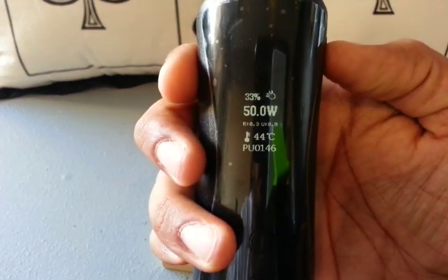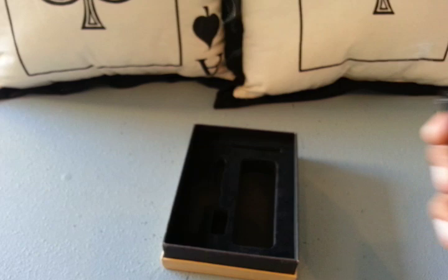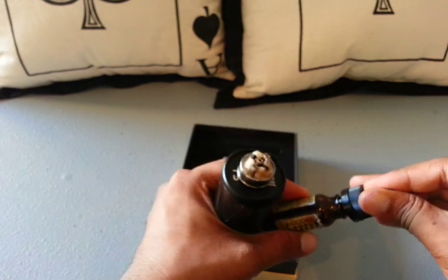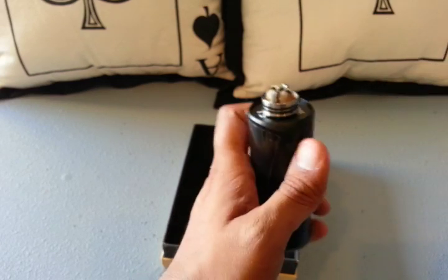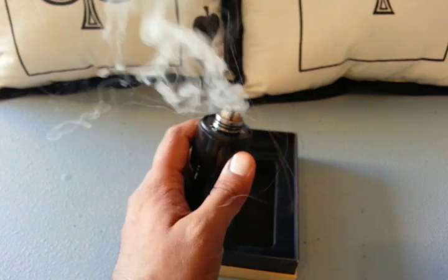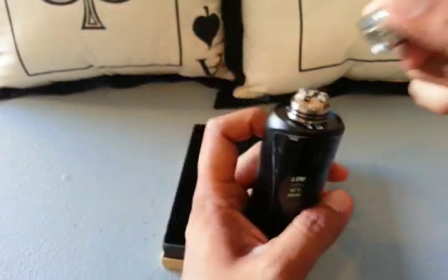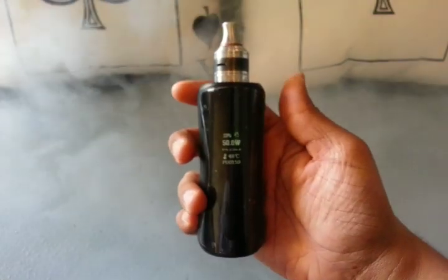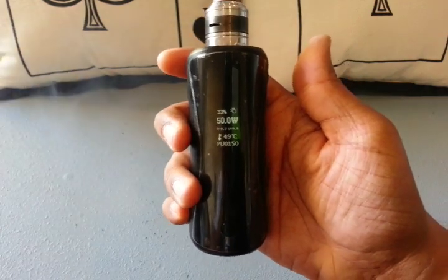I'm at 0.3 resistance, and it looks like 3.7 volts to maintain 50 watts — that's pretty neat. Let me go ahead and juice this wick up before I show you how to catch your wicks on fire. I've got my authentic Zenith on here. I'm going to take a vape on it and see how I like it. I like it — it performs pretty well, and I've liked it about 150 times since I started making this video this morning.